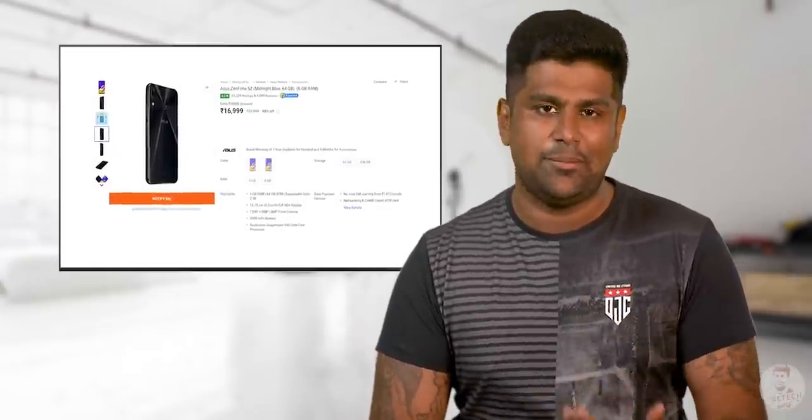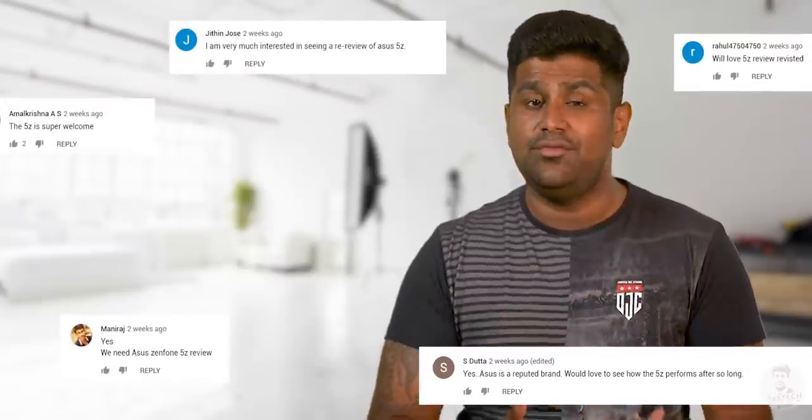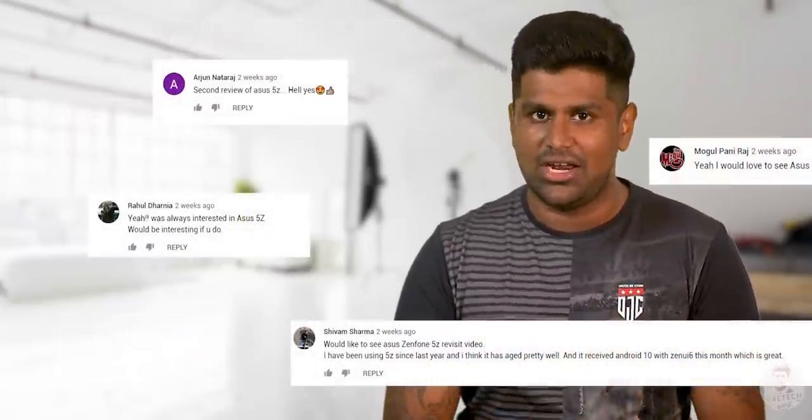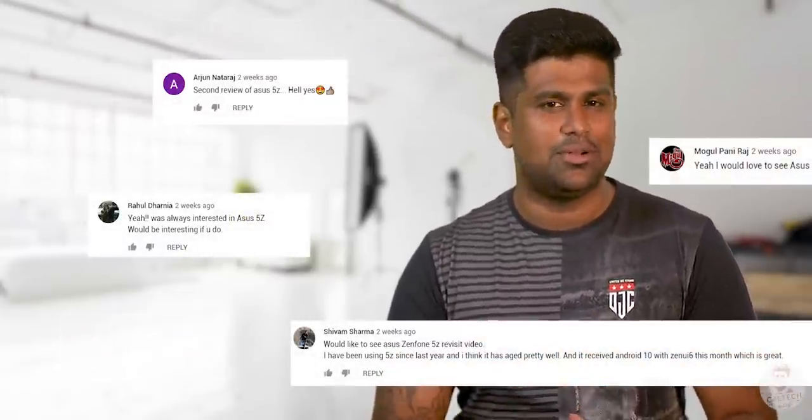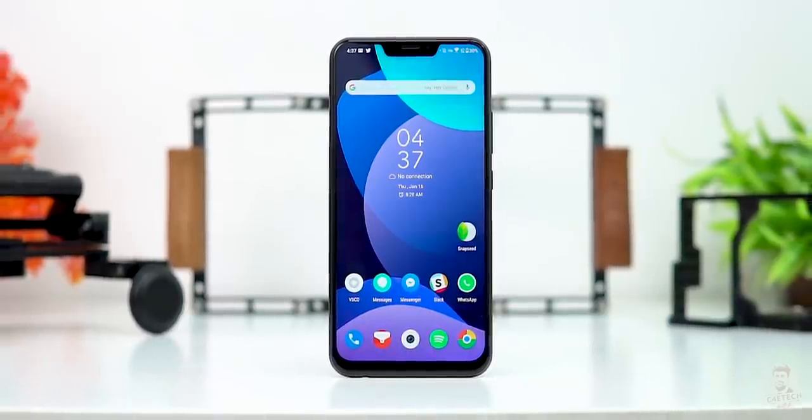Recently, there is a price for Zenfone 5Z, and there is no sale for Zenfone 5Z. So it's not a good situation for the Zenfone 5Z phone. In this point, this is a great phone. When you launch this phone, how do you use this phone? It's worth it. If you ask that, if you use my primary phone in this video, how do you use this phone?